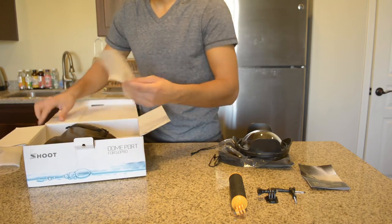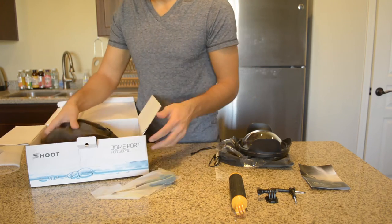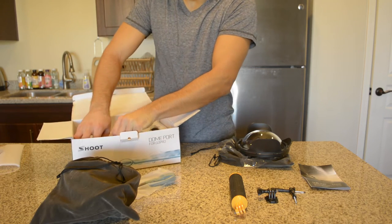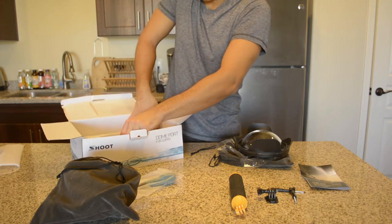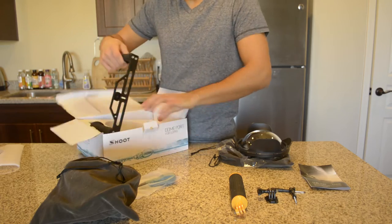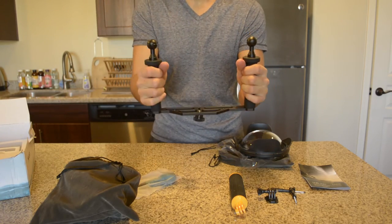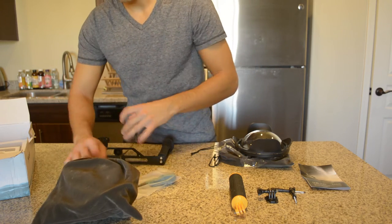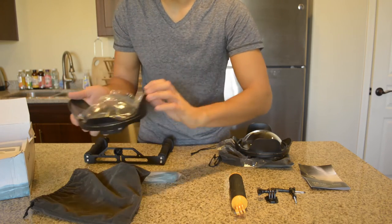This one essentially comes with the same things — just the tool kit, the dome port — and this one comes with a handle. That is the major difference between these two, right here. Other than that they are identical, which looks like this. And then we open this up again — same thing, same protective case.